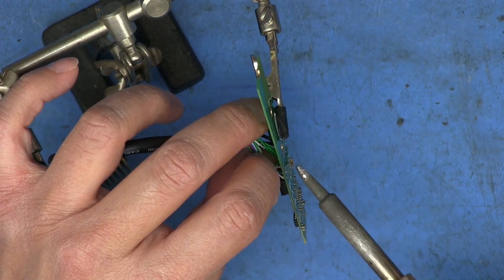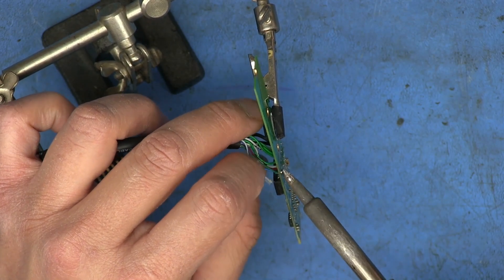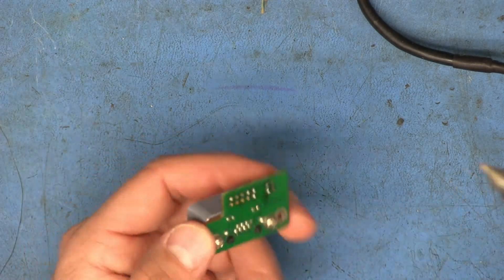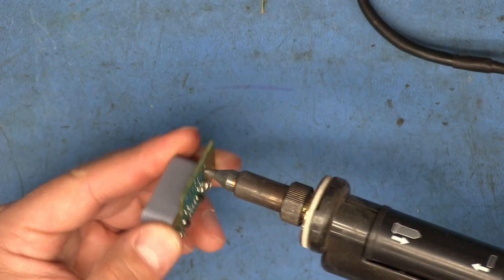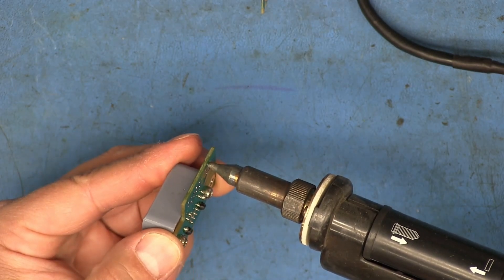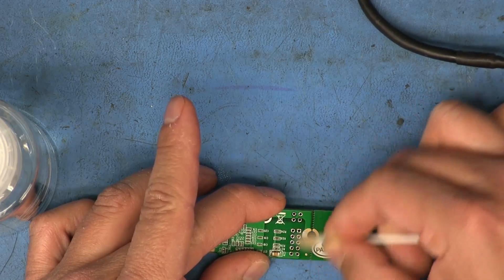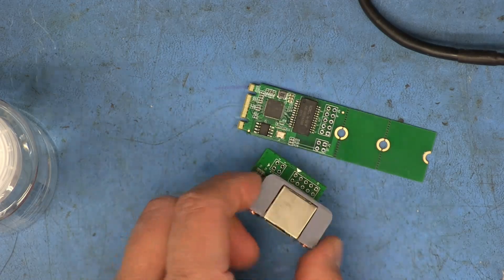Pulling all of these wires out is definitely going to be a lot easier than installing them, because all I've got to do is pull on it. And unlike the other video where I used braid, just to make this process go a little faster, I'm just going to use my desolder vacuum here. Okay, so there we go — got all those holes cleaned up and everything.